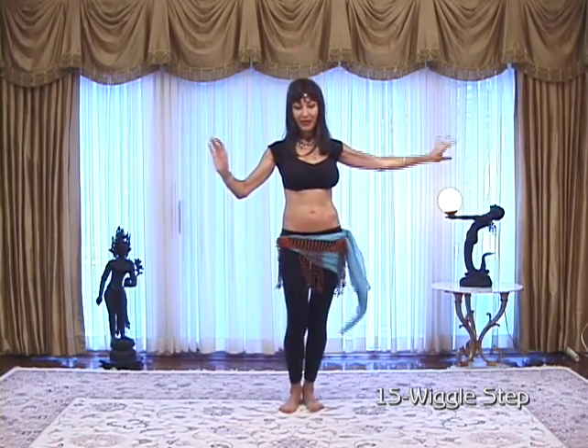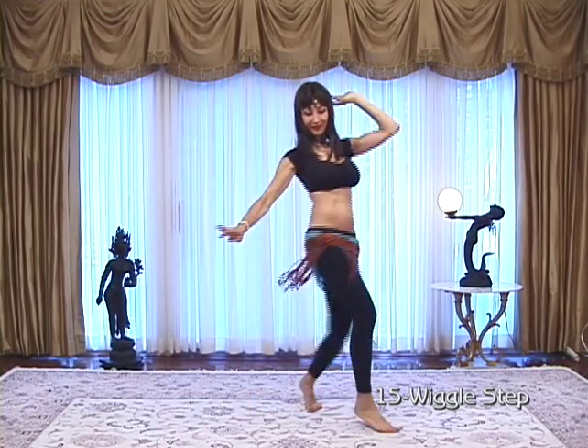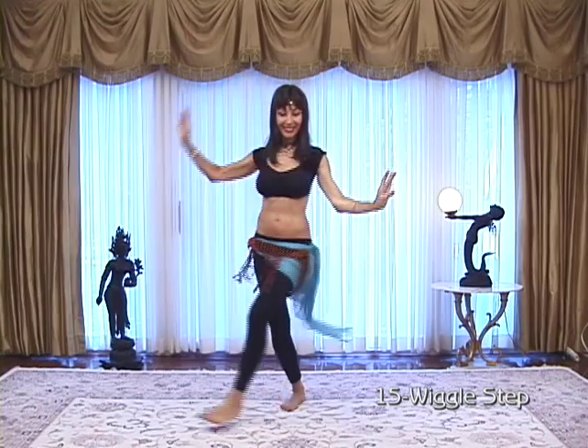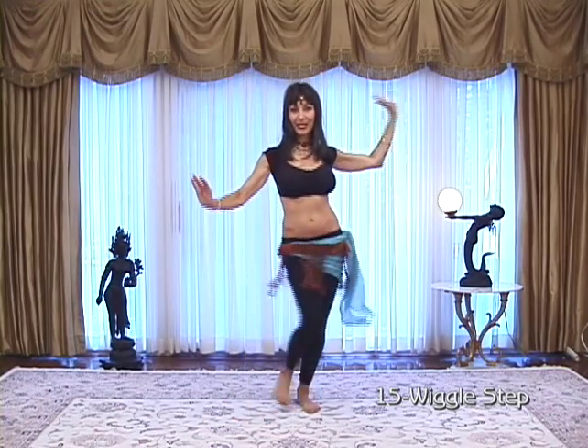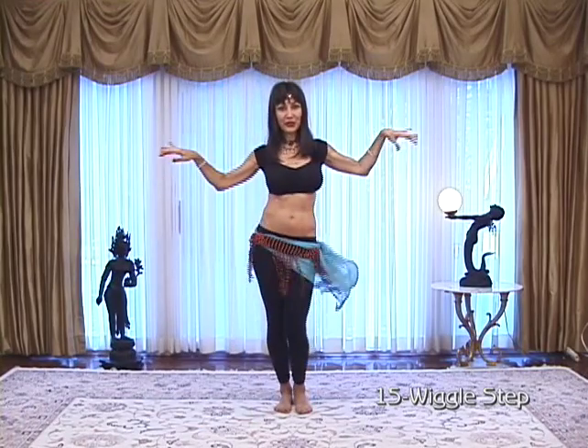Double, double time. Forward, back — one, two, three. Turn your wrists. One, two, three. Forward, back, forward, back — one, two, three.